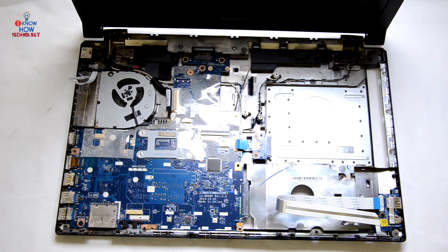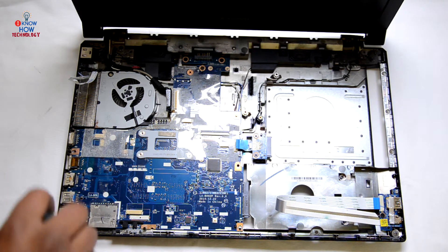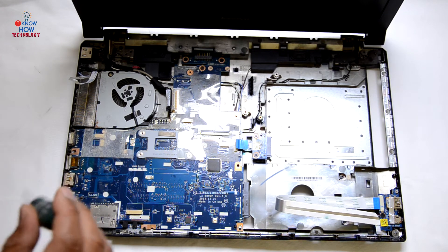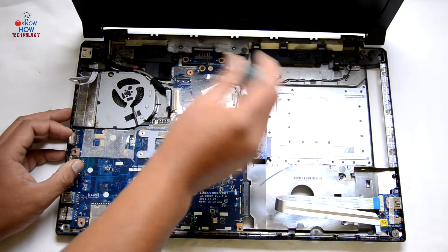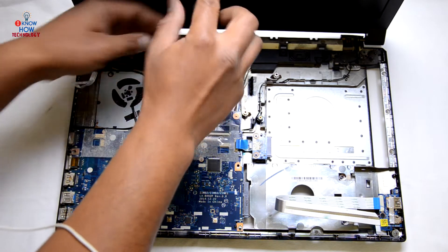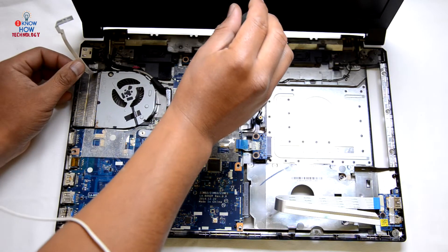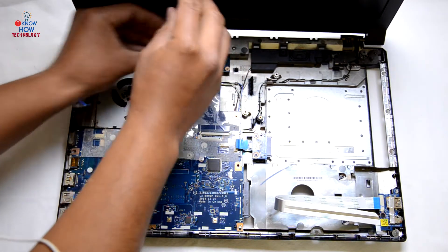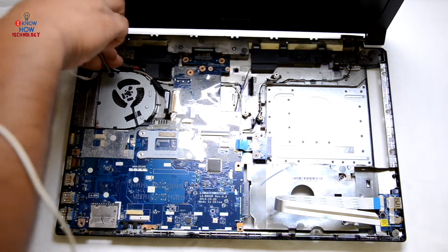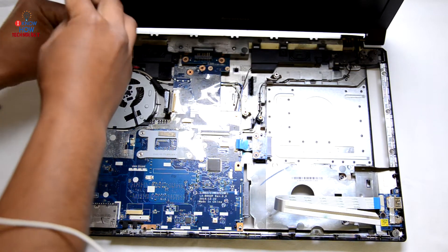Now look for any screws still holding the motherboard. I can see one over here — there are three screws over there, take them out. There's one more screw here which is holding the fan — take this one out as well.